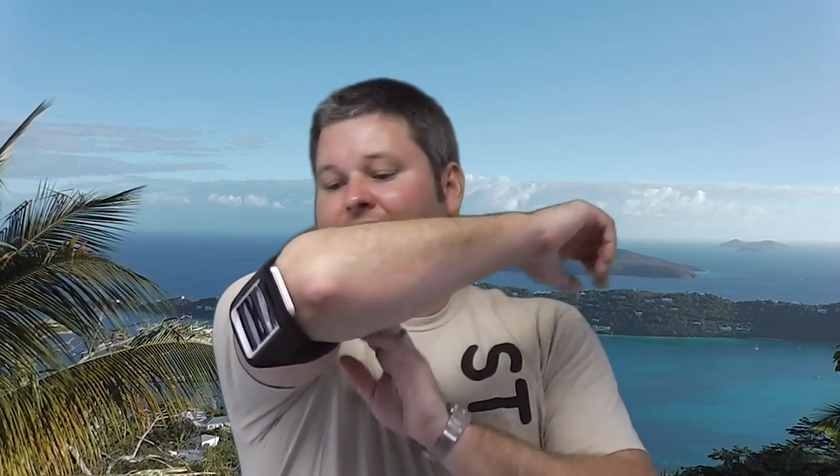The mounting options are infinite. You could even put it on your leg if you wanted to — I can't really film that because it'd be hard to get on camera. But just look at that — my forearms are free and I've got my iPhone on my upper arm. It's a really, really well made, really neat device.